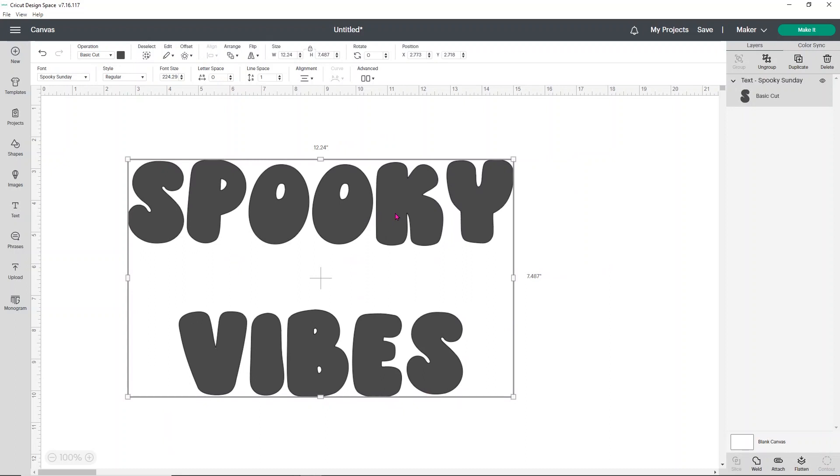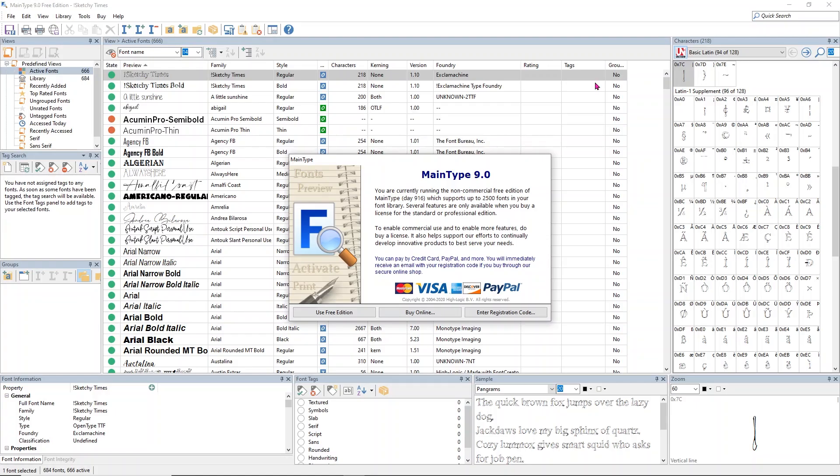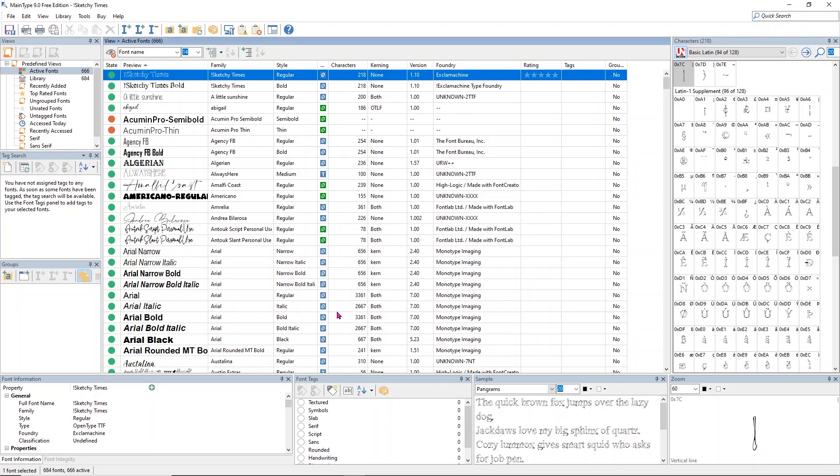Look how cute — but we can make it even cuter. We're going to use a program called High Logic Main Type. It's a free font management program by High Logic called Main Type. I just want to select that I want to use the free edition of it because you can totally do this for free, which is fantastic.